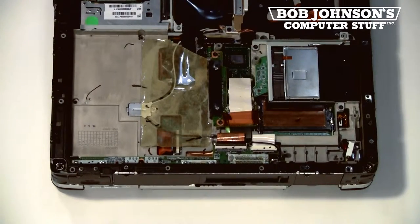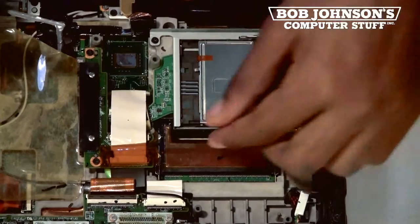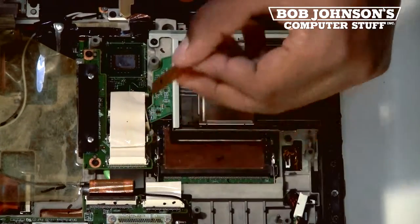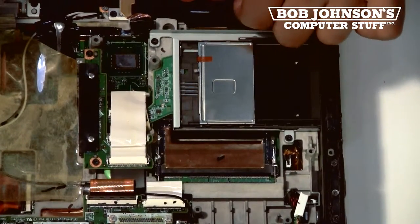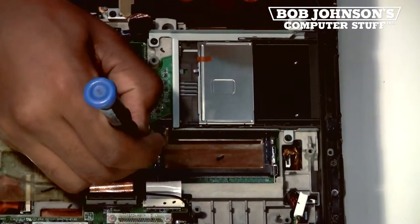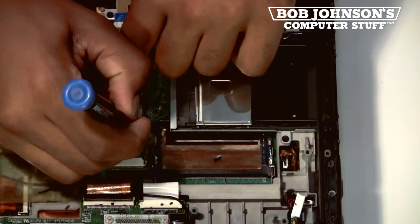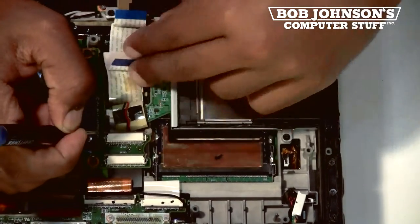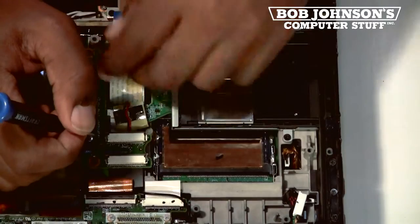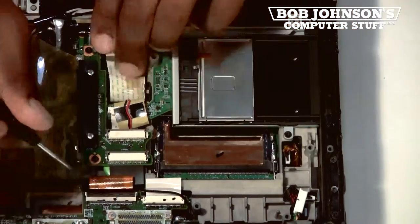Next, we are going to remove this peripheral. To do so, you have to disconnect these ribbon cables and remove this board. I will zoom in so you can have a better look. First, remove the tape covering the connector. Then push out the clips to remove the ribbon cables and disconnect both. Once you disconnect the ribbon cables, you will be able to see a third ribbon cable underneath.